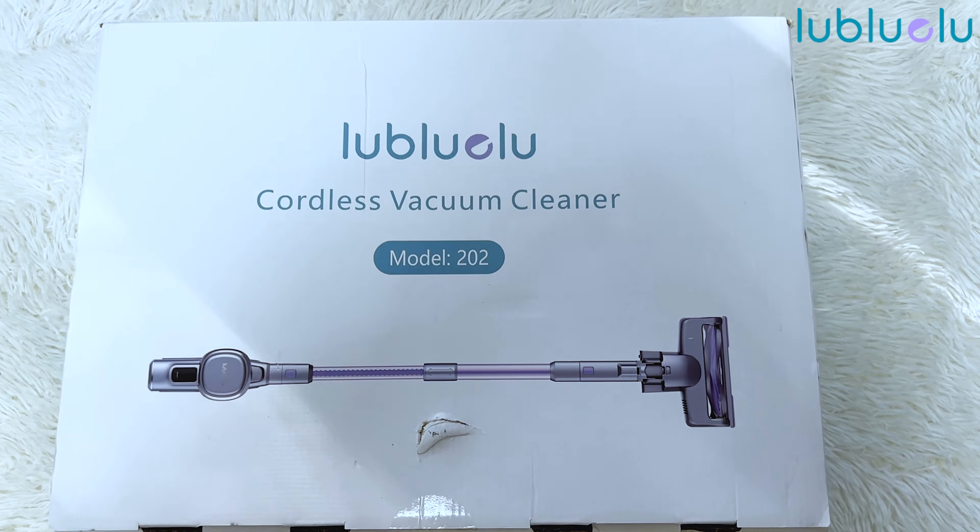You have a screen right here that shows you the power level it works on, and it is also very lightweight. So it's so very easy to carry this one all around your house and to clean even the most hard-to-reach areas.